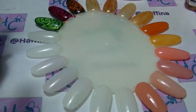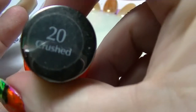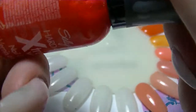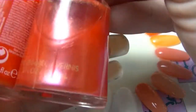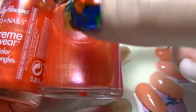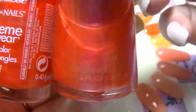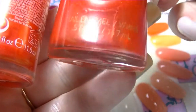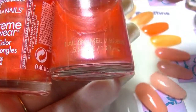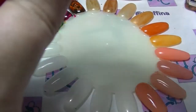We have from Sally Hansen Extreme Wear — we have Crushed, which is this gorgeous bright shimmery beautifulness. And I'm going to compare it to this Revlon called Kiss Me Coral. Now I know for a fact that Kiss Me Coral is pretty sheer, but colour-wise they are actually quite similar — they are a bright orange with a pink shift to them. But I'm thinking this one is going to be quite a bit lighter and I know it's sheer as anything. It's one of my favourite colours from Revlon but the formula is terrible.